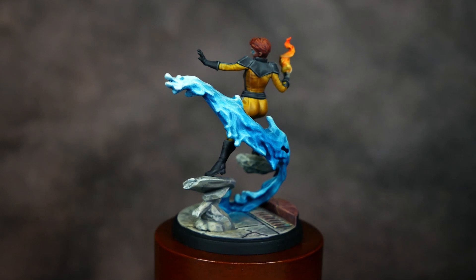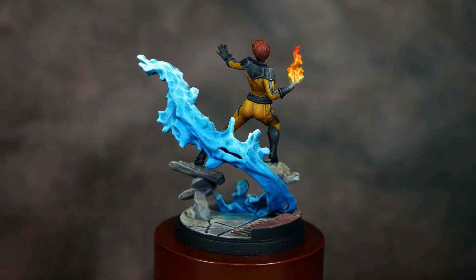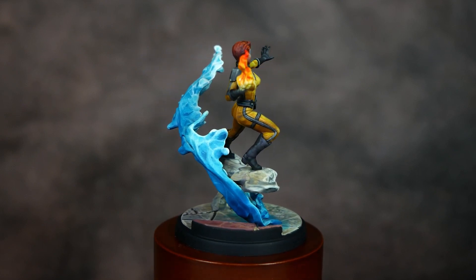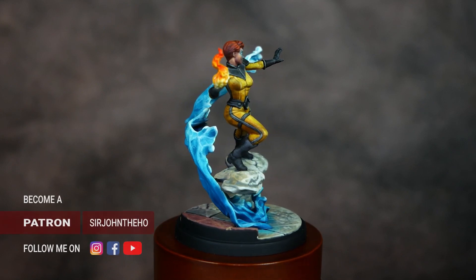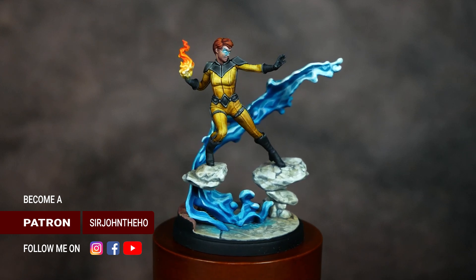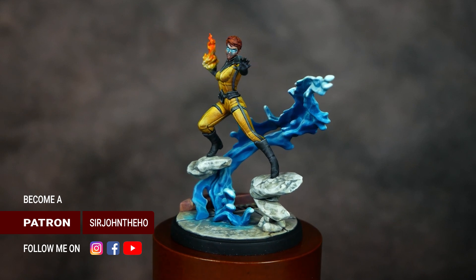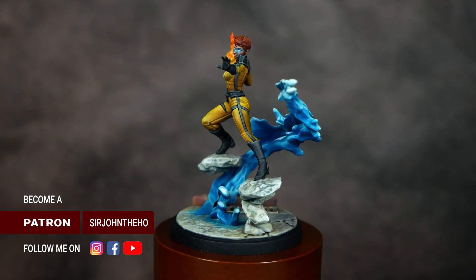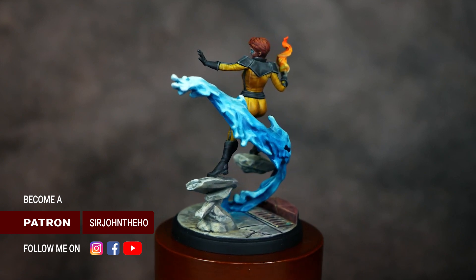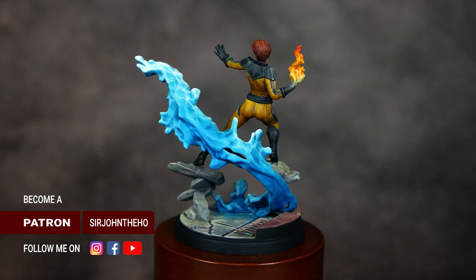Once the mineral spirits are dry, go in with a varnish of choice to seal the model. I'll be using Mr. Hobby's Super Clear, which is a nice matte varnish that isn't too flat, doesn't knock back the colors too much, but still provides really good protection — ultimately this is a tabletop gaming piece for me. So that about wraps up this video. I hope it shows you, especially for painting yellow, that it's not a difficult color — very easy to tackle if you know how to build up your layers and steps. Make sure you like the video, subscribe for more awesome weekly content, and check my other social media platforms via the links in the description. Until next time, happy hobbying.